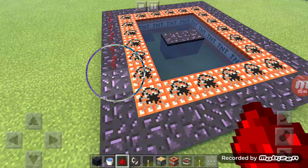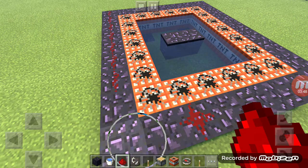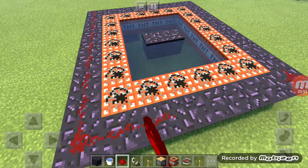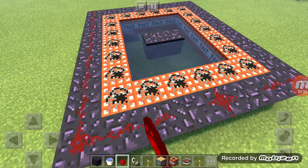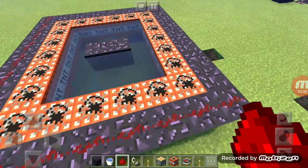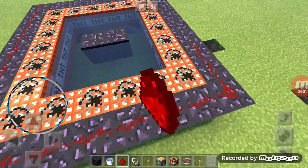Okay, then you put it around the obsidian until it's finished. This will take a while.